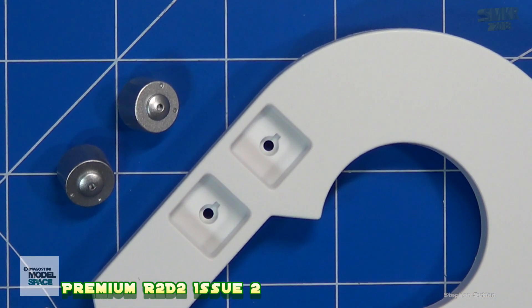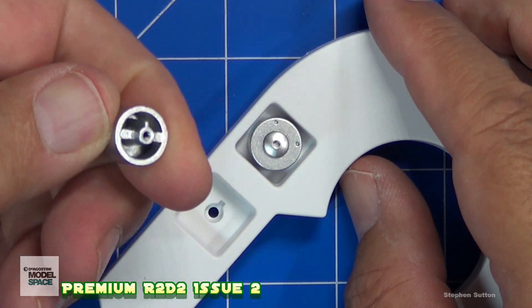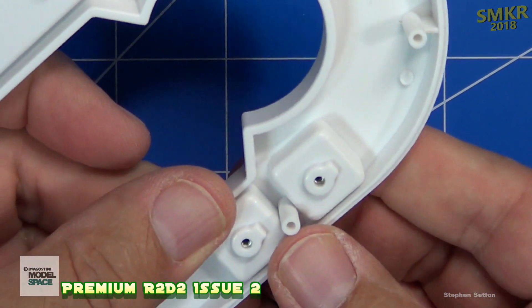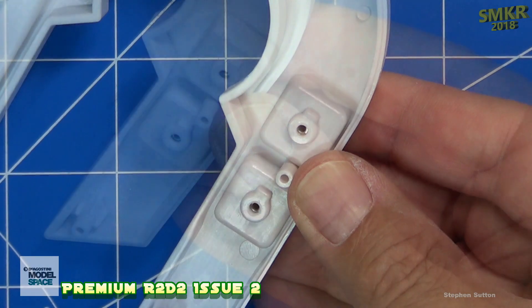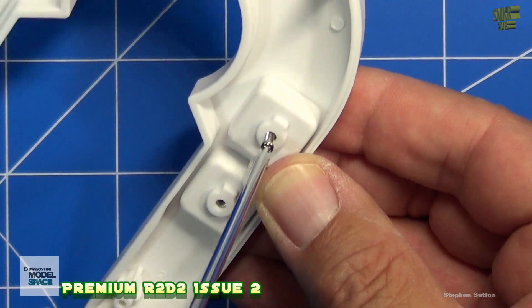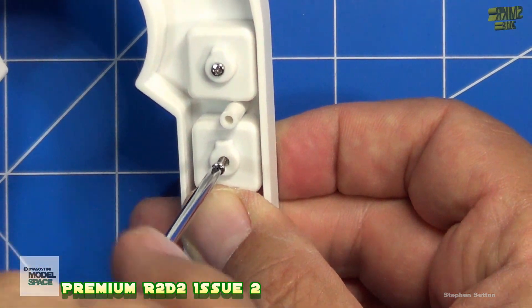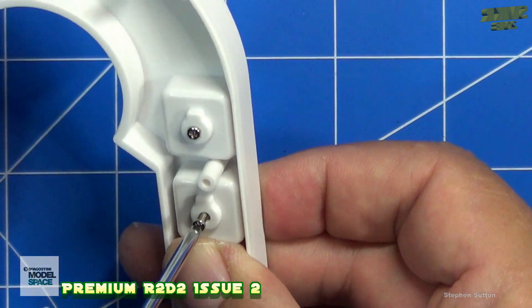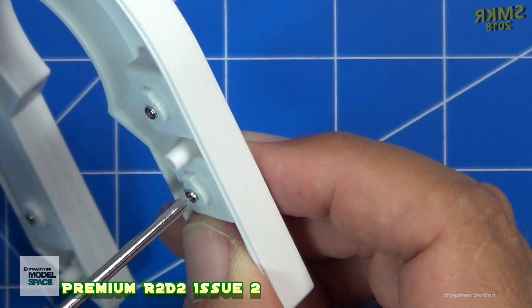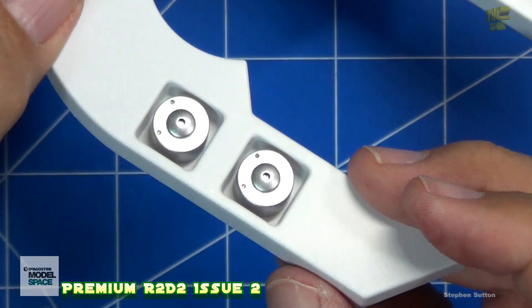Next, we're going to take the lubrication fittings and insert them. Line up the slot here with the groove, and we're going to put the screws in. Make sure you put these in straight so you don't cross-thread the threads. They'll go in fairly easy. If they're going in tight, you must have cross-threaded them. There we go.